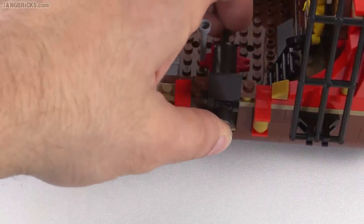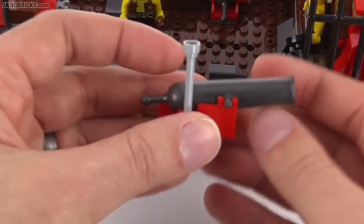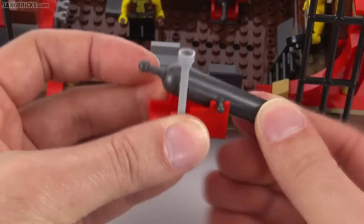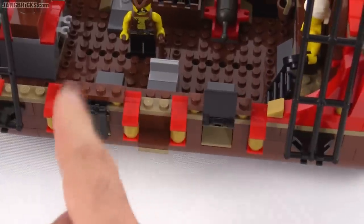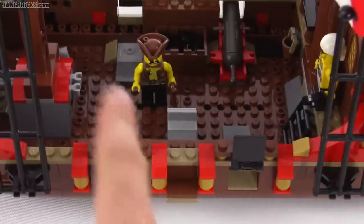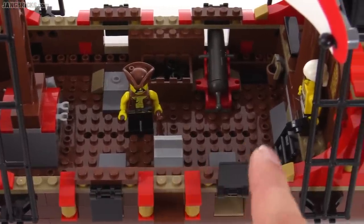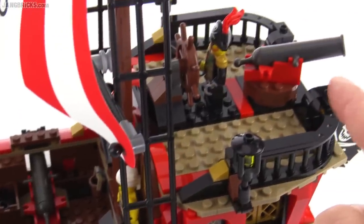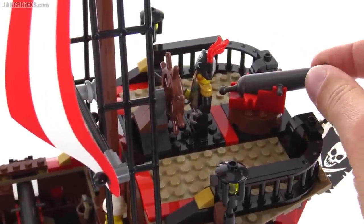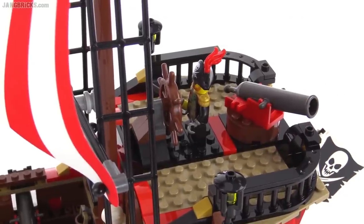You can angle the cannons up and down just a little bit. You can also remove the entire thing so you can use it on land, and you can push them around to different parts on the deck. There are two open spots so you don't have all of them completely populated with cannons at all times. There is one other cannon on the upper deck and this one can actually be rotated around, which makes it a lot more useful for regular play.